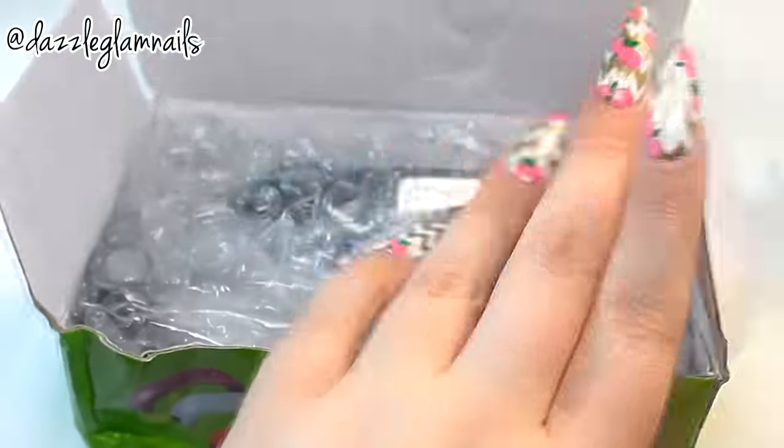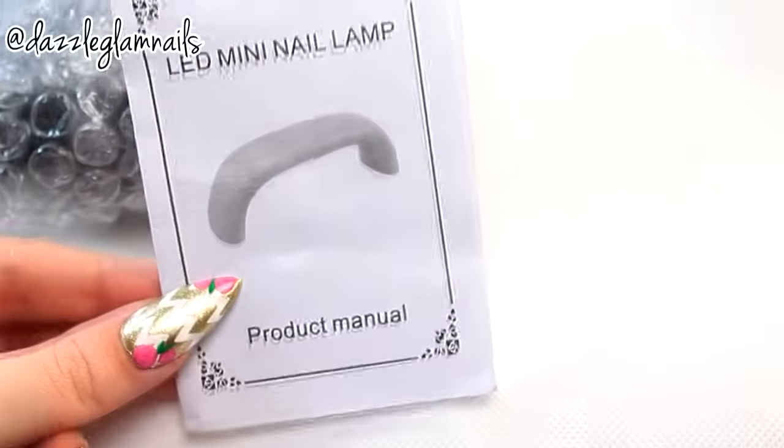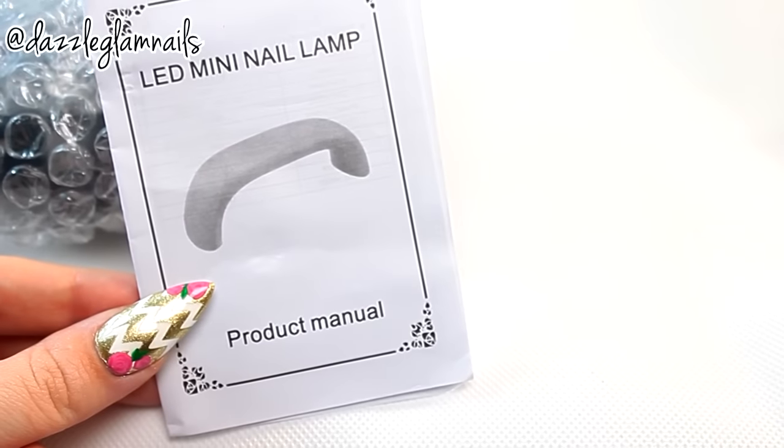Hi everyone, thanks so much for stopping by and I hope you all had a great day. Wholesale Buying reached out to me and asked if I would like to review some of their products. Here are the items I picked out.